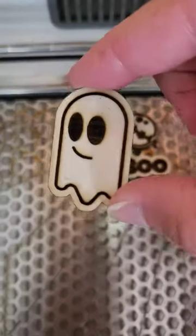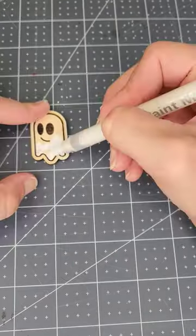Now I want to color these, so I'm going to peel off the masking in the middle and just use acrylic paint pens to color the wood.